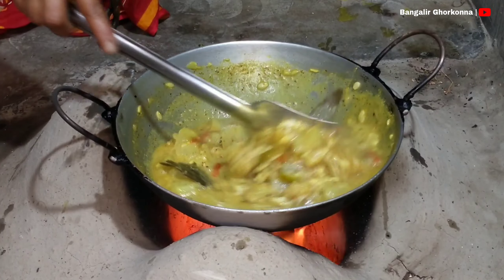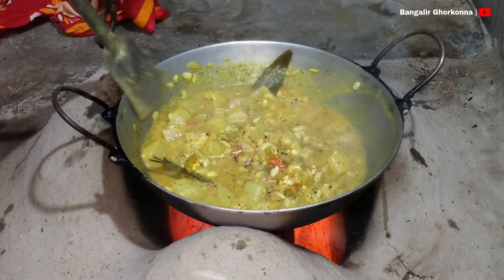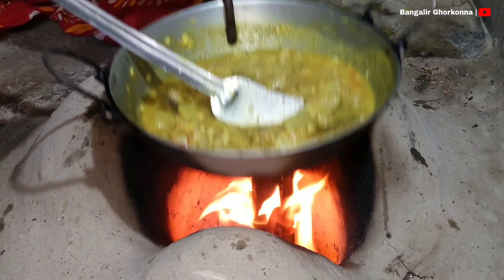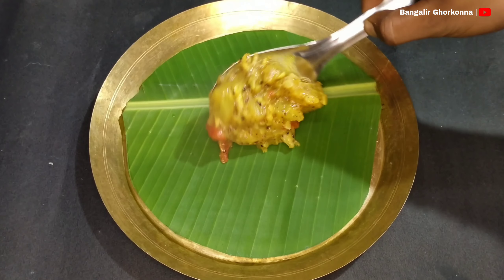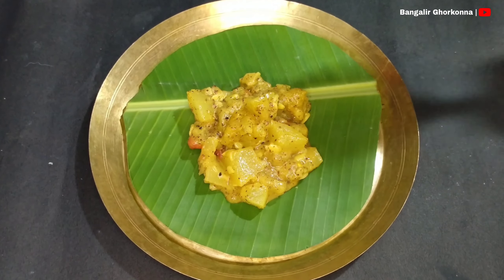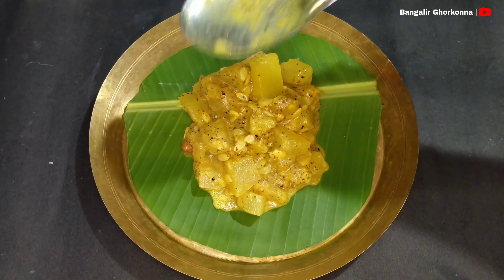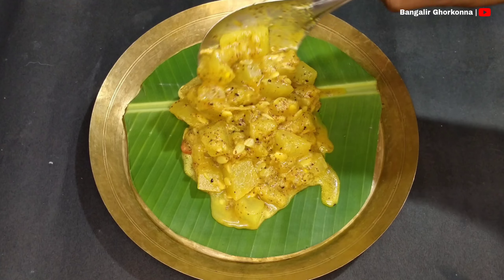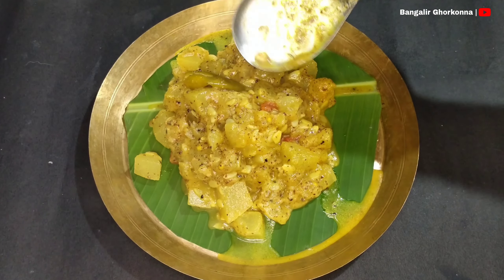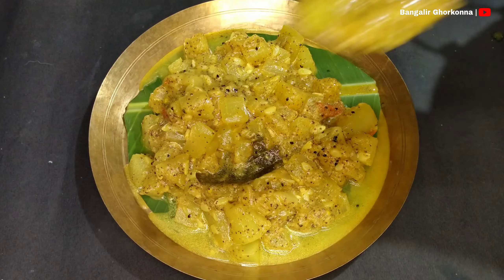I will not press the beans into the beans. I'm going to use a little bit of a hand. It has been a little bit. I'm going to use this video so far. Thank you very much.